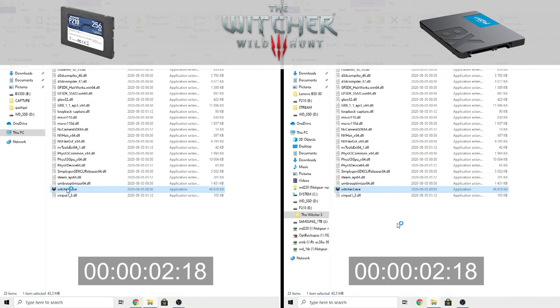And this is the game launch speed test. Games are loading more or less at the same speed on both drives.